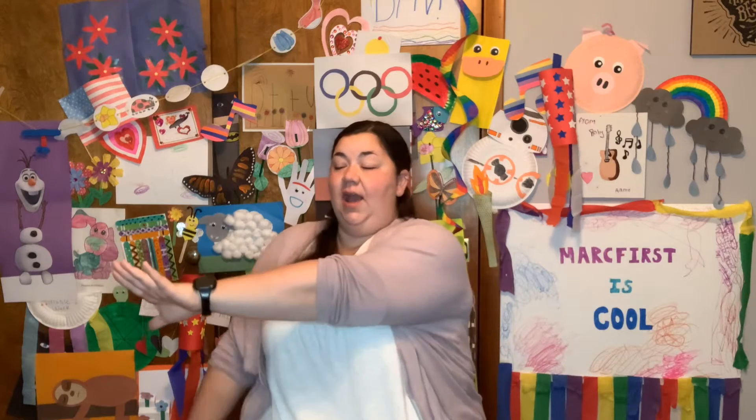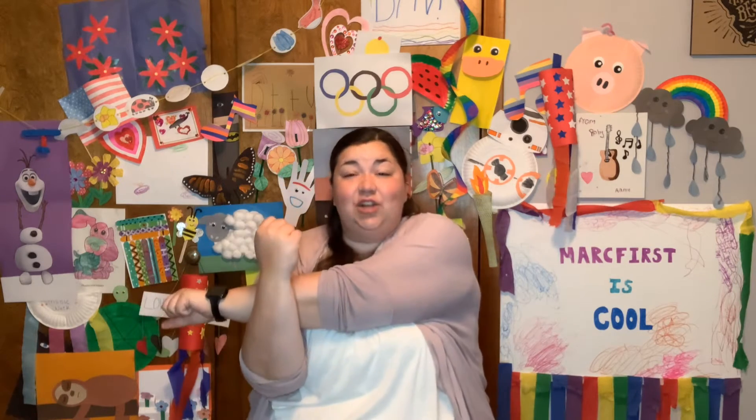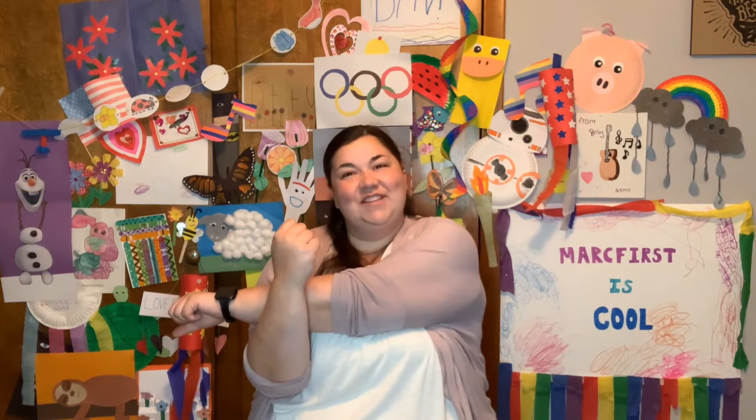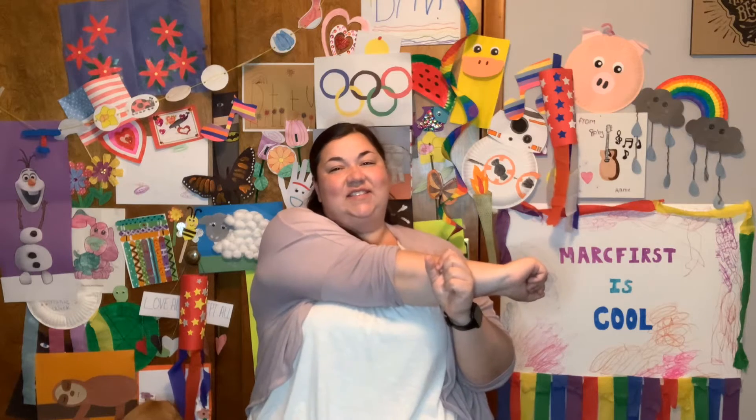Excellent job. All right, we are now going to reach across our body and bring your other arm up. If you are able, pull it nice and close. We're going to count to 7. 1, 2, 3, 4, 5, 6, 7. Other side. 1, 2, 3, 4, 5, 6, 7.